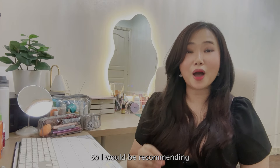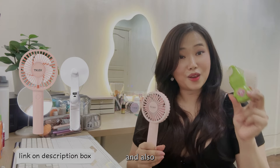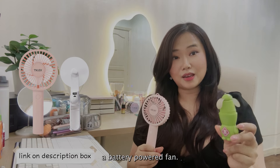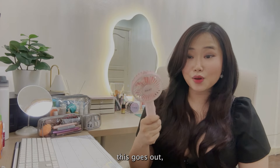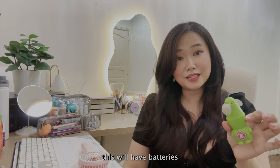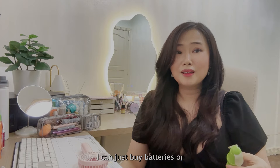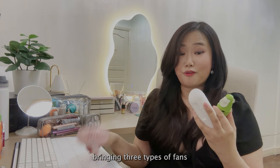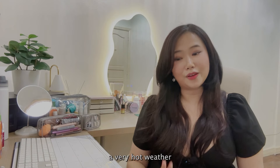Now we need to talk about the heat and weather in Thailand. The heat is too much when it's summertime, and during April for the Songkran festival it is very humid and hot. I would recommend bringing fans — rechargeable fans and also a battery-powered fan. Why both? Just in case the rechargeable one runs out, the battery-powered one still works, and I can just buy or bring extra batteries.